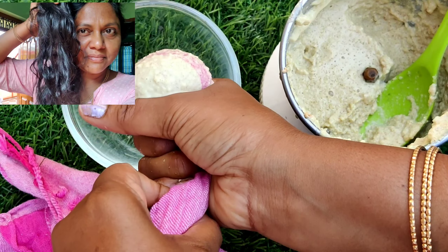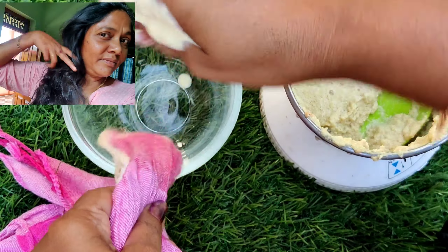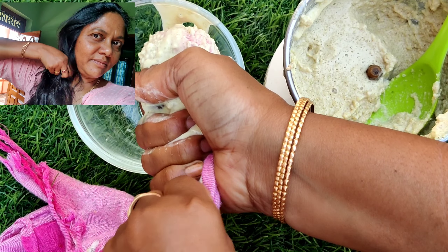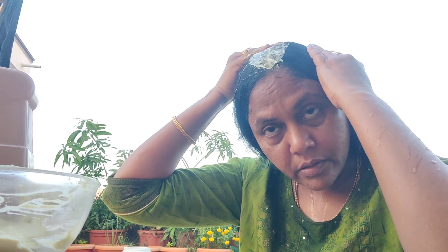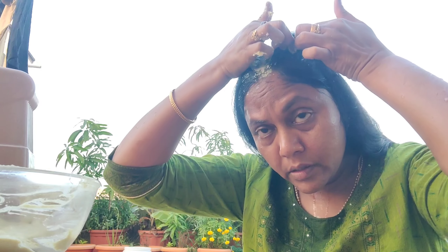Hi and welcome back to our channel. I am very excited about this video. I will show you a nice hair pack. This is my secret hair pack. This is a very silk hair pack. I am wearing a bag of hair. I will share this video.